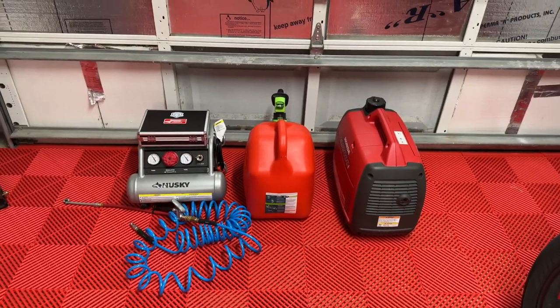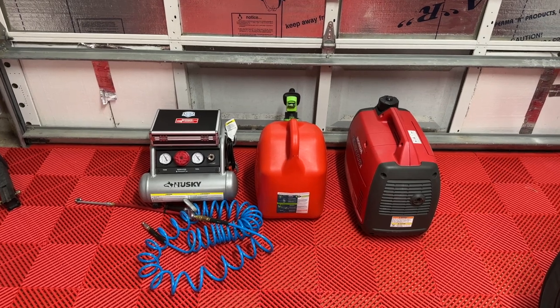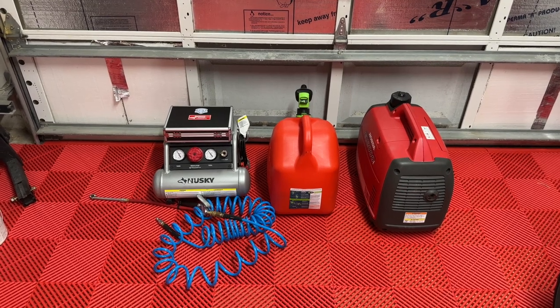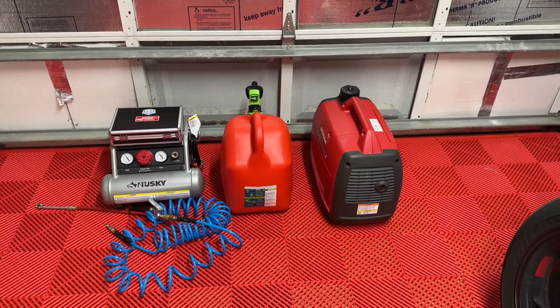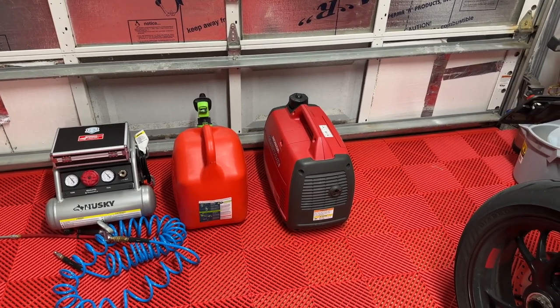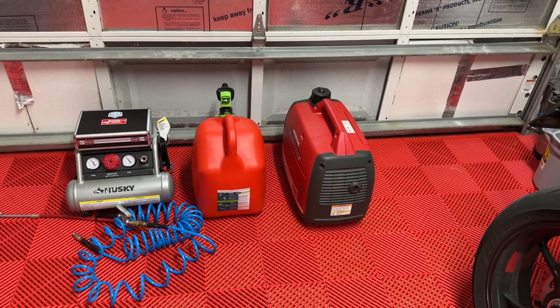For starters, I'm going to make sure that I have a way to check my tire pressure. I take my Longacre gauge that I love — I did a video about it. Of course, air compressor, air hose, and fuel — I need to take some fuel with me. I often don't need it, but once in a while the place is really packed up. So I am taking a little generator.